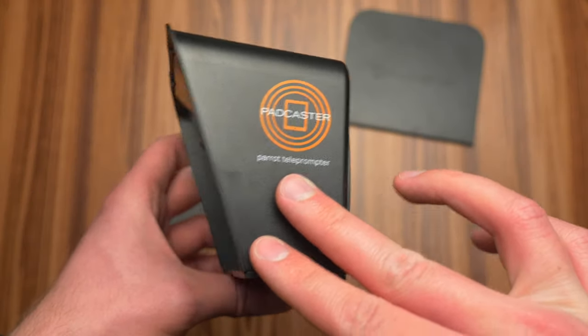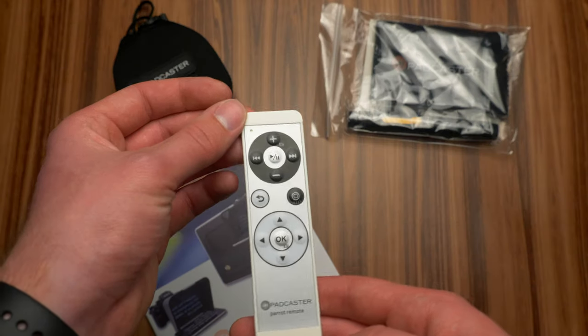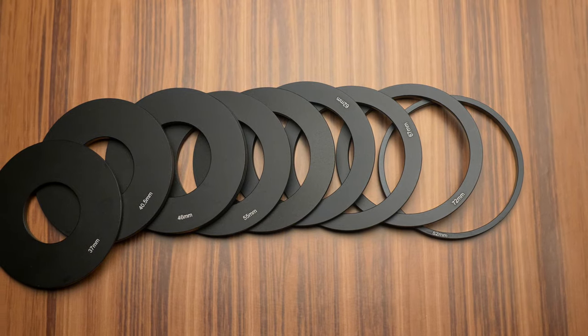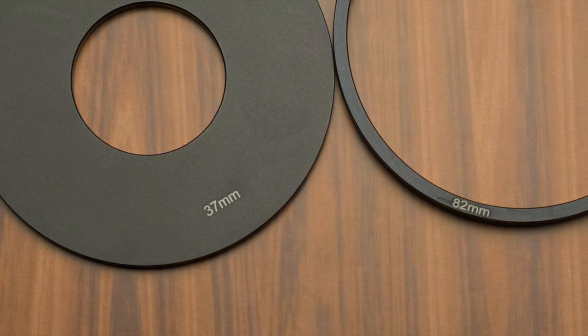Starting off, in the box you will have the teleprompter itself with covers for both sides, instructions, some cleaning supplies, a bluetooth remote, and a small drawstring bag full of step-up rings for whatever size lens you use, ranging from 37mm to 82mm.